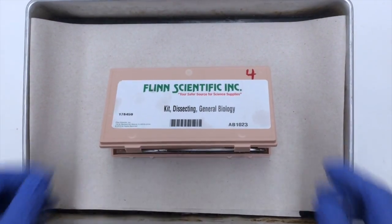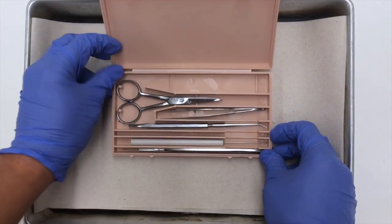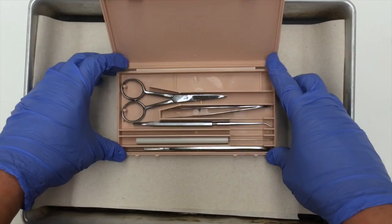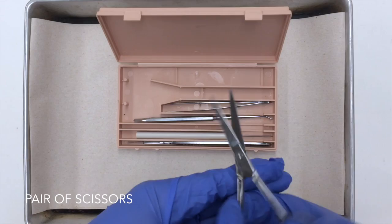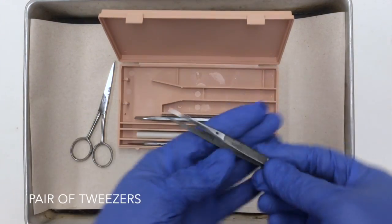Here is a general biology dissecting kit that is also used in the anatomy lab. Notice how organized, clean, and dry the instruments are. This here is a pair of scissors and a pair of tweezers.